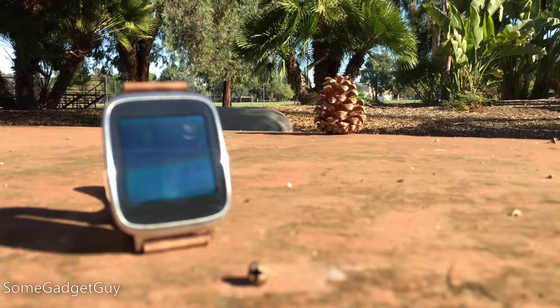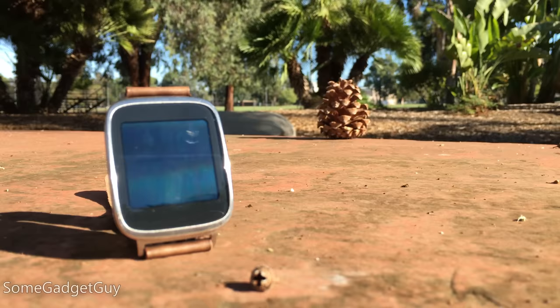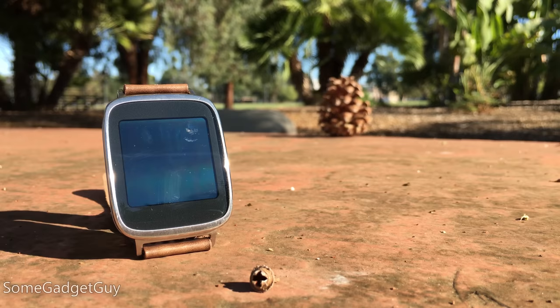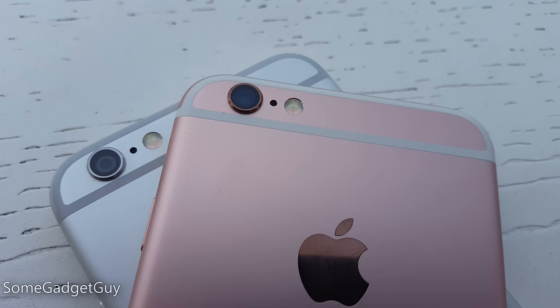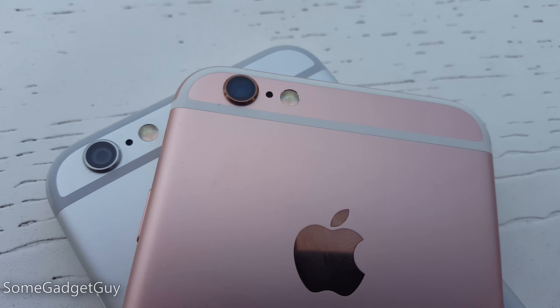I can't say I'm particularly impressed by focus speed. A control test sliding between objects takes roughly two and a half seconds after tapping on the screen. While focusing is accurate and not nearly as twitchy as what you might find on a Samsung, it's now one of the slower phones I've tested for locking on your subject. Optically, not a lot has changed from the iPhone 6 — we've got almost identical lens performance, just paired with a higher resolution sensor.